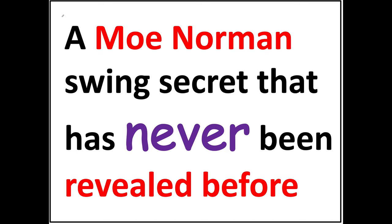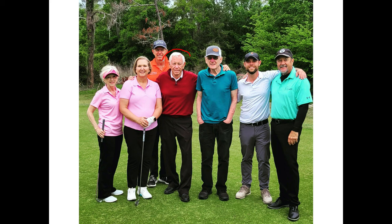In this video I will share a Moe Norman swing secret that has never been revealed before. I had no idea that Moe did this, and the only reason why I picked up on it is because I really liked David Lee's gravity golf concepts.